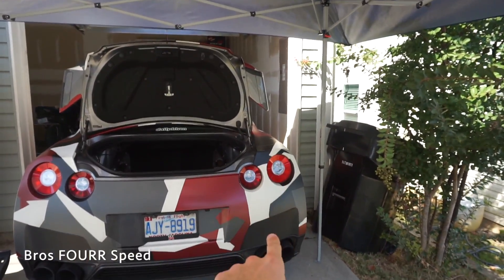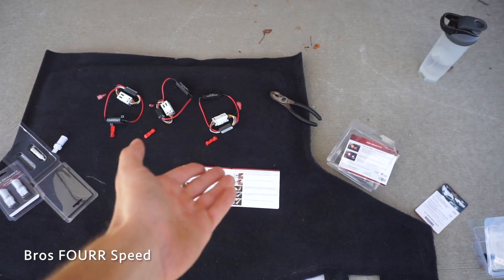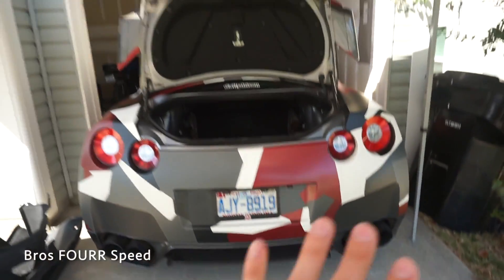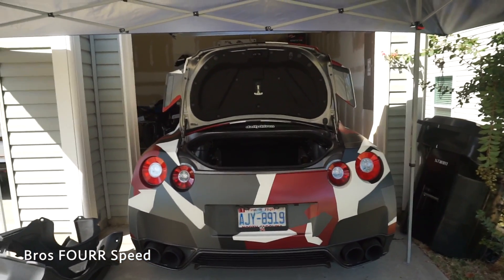I went ahead and installed the passenger side just to make sure I knew exactly how to do this — it was extremely easy. The directions that this kit comes with are easy to follow, so shout out to Diode Dynamics, this is super simple. Here's a quick before and after, and then I'll show you exactly how to do it. Let's do the reverse lights first.